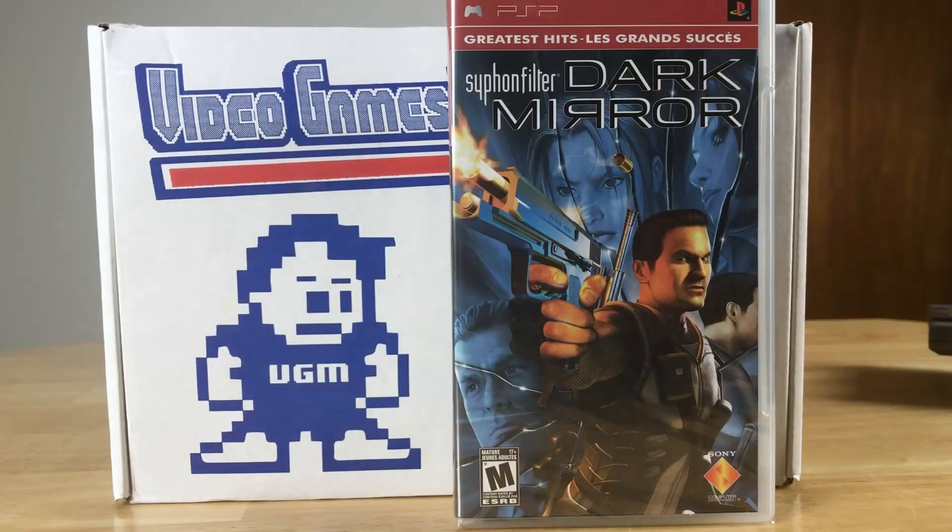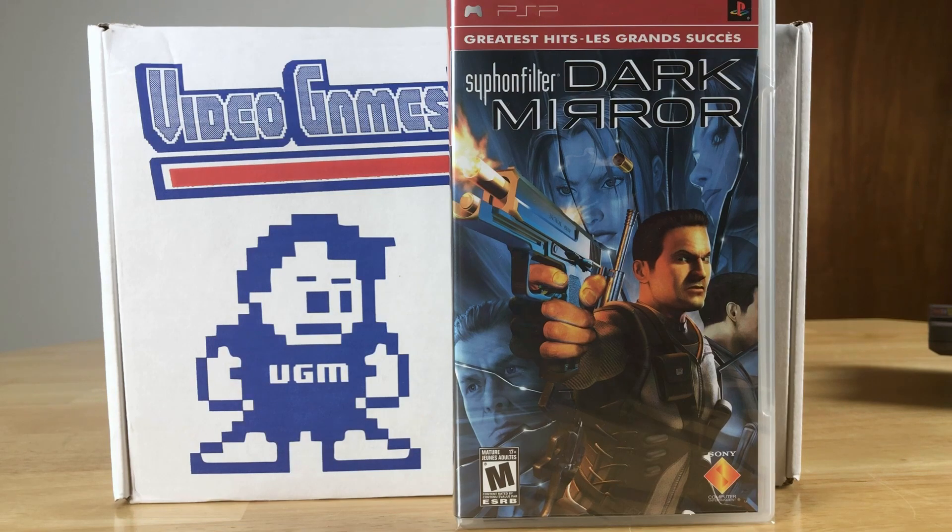We haven't gotten a PSP game before — Siphon Filter: Dark Mirror, not Black Mirror, Dark Mirror. And it's still factory sealed! It's got the seal and everything. It's supposed to be a pretty good third-person shooter action game. So that's cool, we haven't gotten a PSP game before.